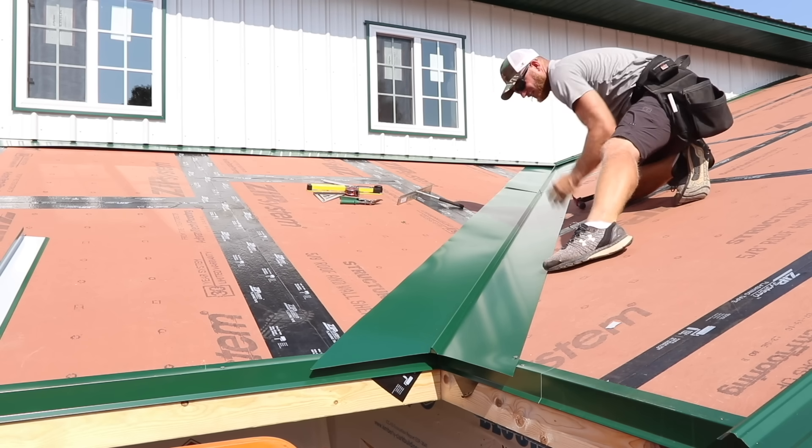We're going to be using an AST sealant tape — commonly used for hips, valleys, or other closures — and we're keeping it an inch up from where our cut actually is on the steel. The sheet is going to be pushed into that foam, and it's going to expand, fill, and close the rib.